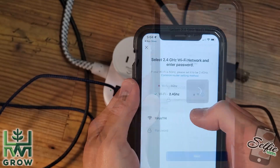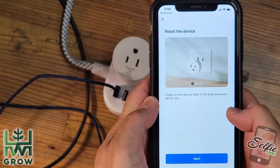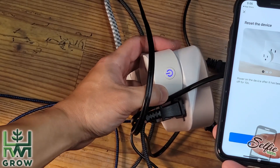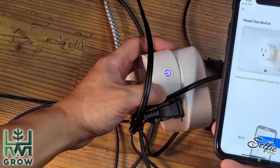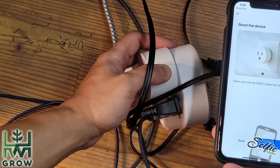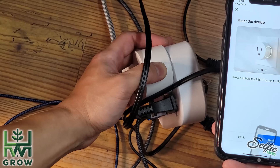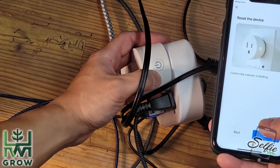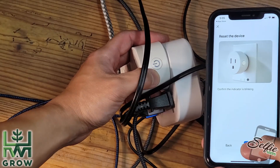Put in your Wi-Fi password and then it'll give you instructions on what to do. Put the power on, hit next, press and hold the reset button for 5 seconds. Then hit next and confirm the indicator is blinking — this is going to be a fast blink.